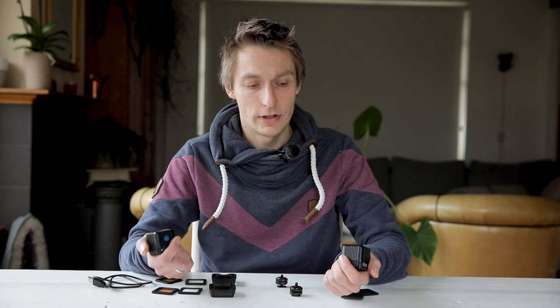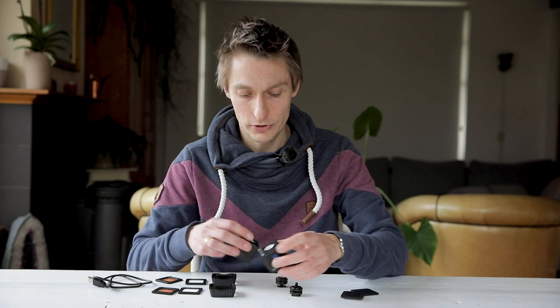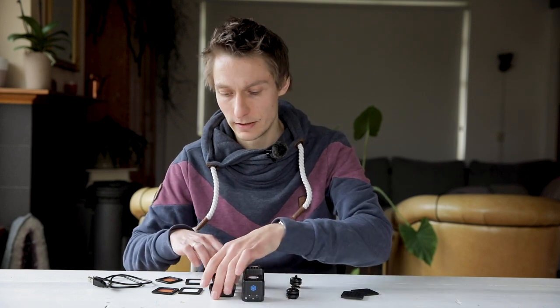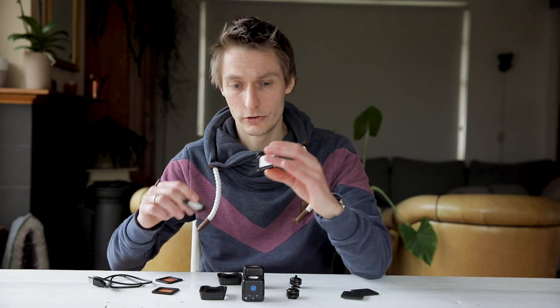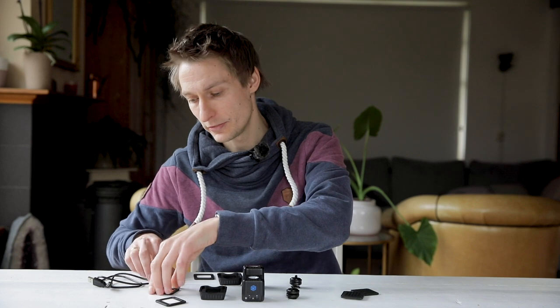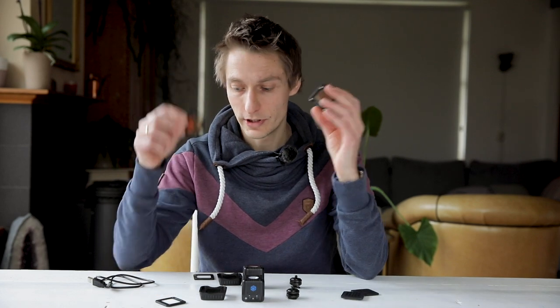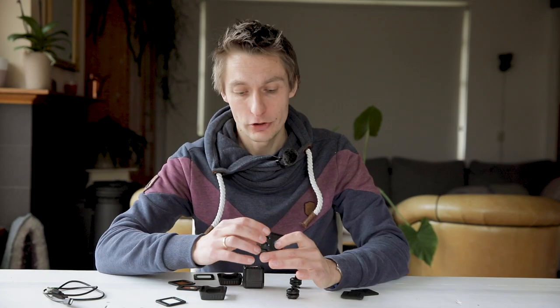We bought the duo pack of Lume Cube, which consists of two cubes, mounts for a light stand, two magnetic adapters, two diffusion panels which you can use on the magnetic adapters, two CTO gels, and two cables — though I lost one of them.